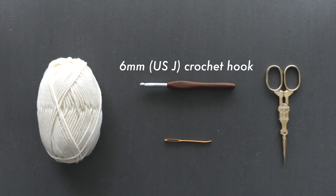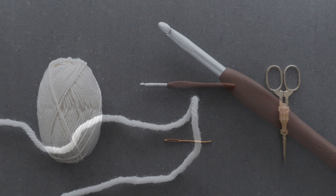You will need Aran or worsted weight yarn, a 6mm crochet hook, a darning needle and some scissors.